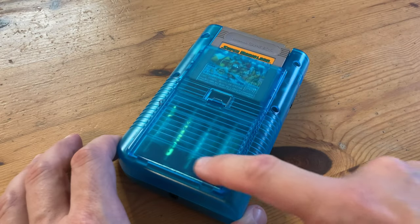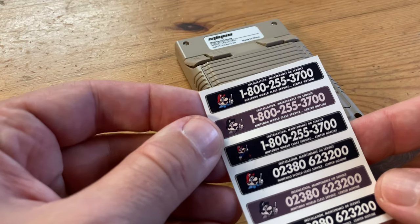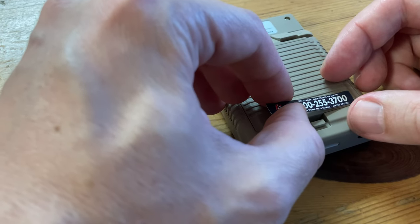Back in the day, some people had the Nintendo Hotline sticker right here. The one I owned as a kid did not have it, but if you really want one, you can stick it on the back.